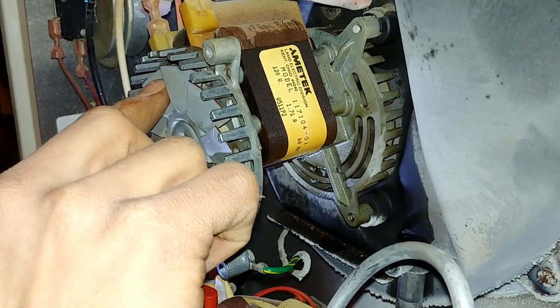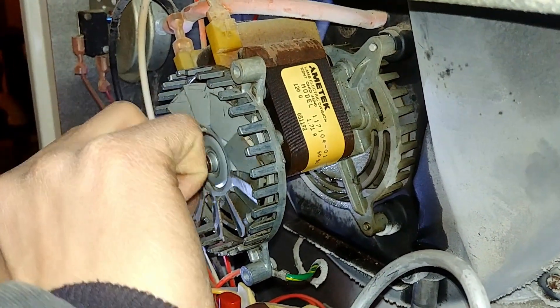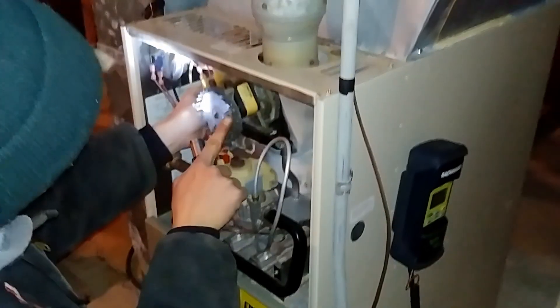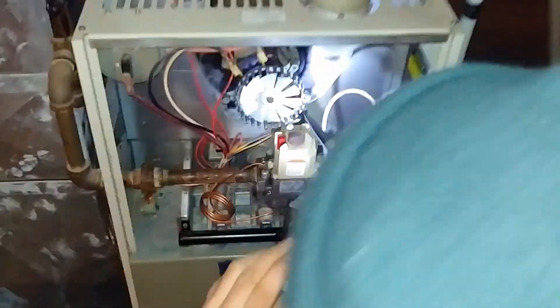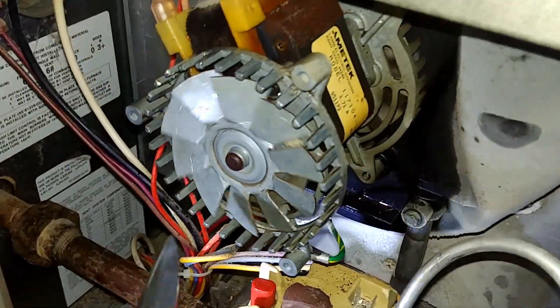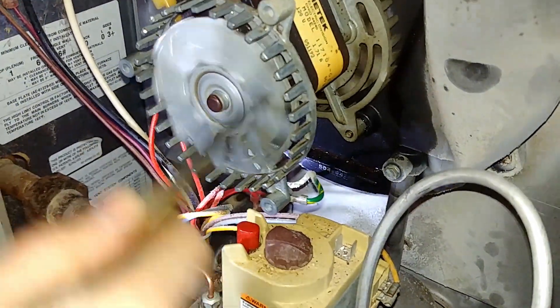Unfortunately, that still didn't help and we weren't able to get it to go. If you notice the motor cutting in and out — if it gets quiet for a second — that's because the motor's high temperature limit tripped out. You just have to give it a couple minutes and then the motor will start to hum again, which means it's trying to start again. It's a more fatal situation than we had hoped.